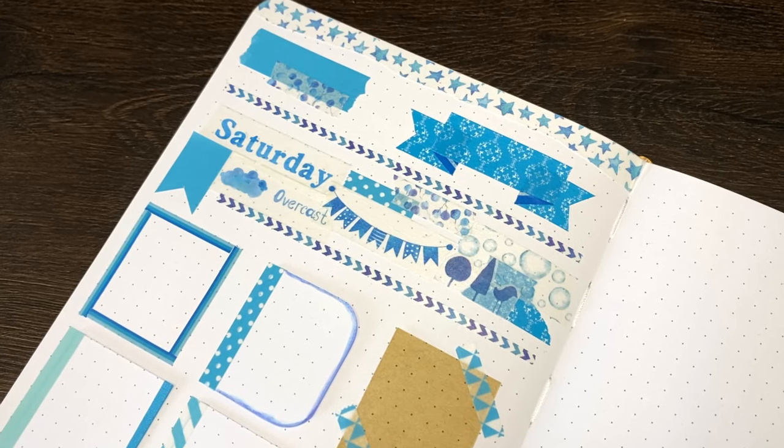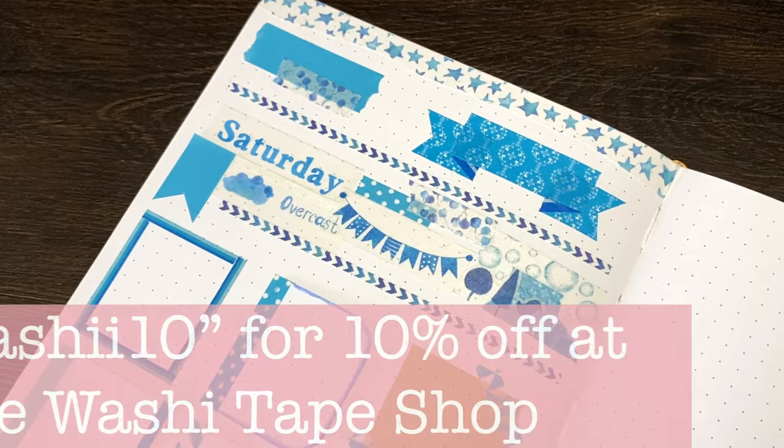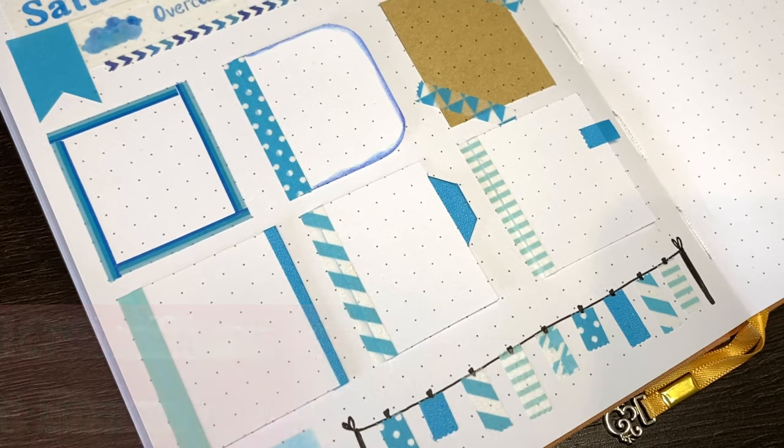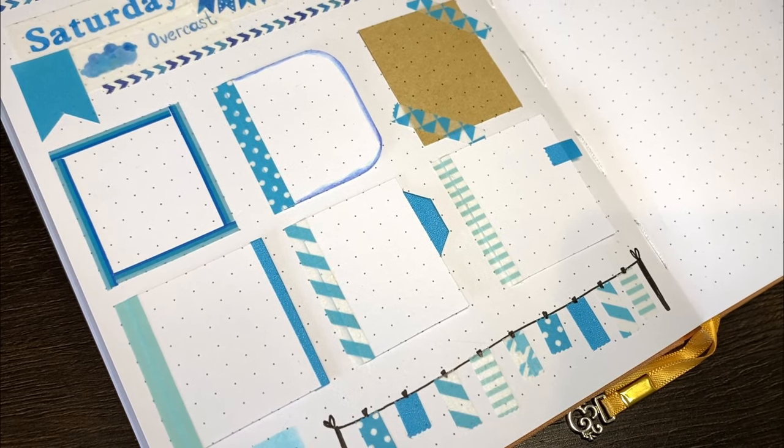As always, any of the equipment I've used can be found in the description box below, along with a 10% discount code for The Washi Tape Shop, who kindly sent me some washi tapes which motivated me to make this video. Without further ado though, let's get into our ideas.